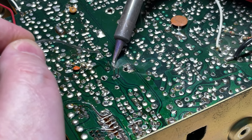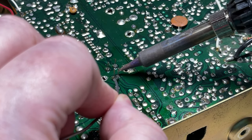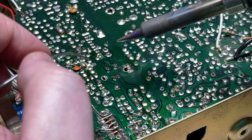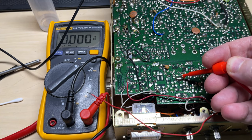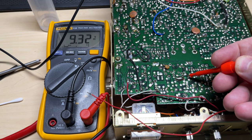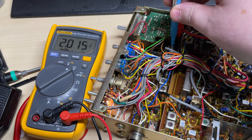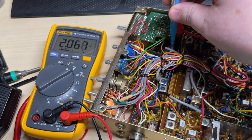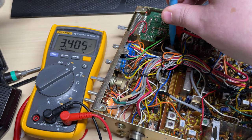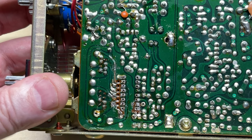So I'll neatly solder this VCO into place. On this 121 board you can see the 9.32 volts from the AVR, so that's where we've soldered to, and onto the VCO test point. We're just going to check for lock across all the bands that we have, and it's all good.